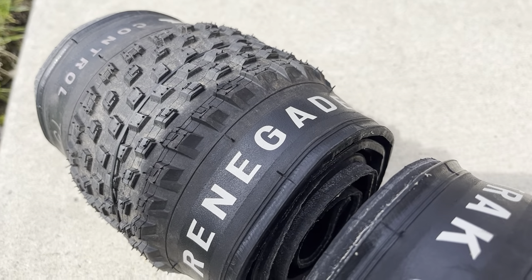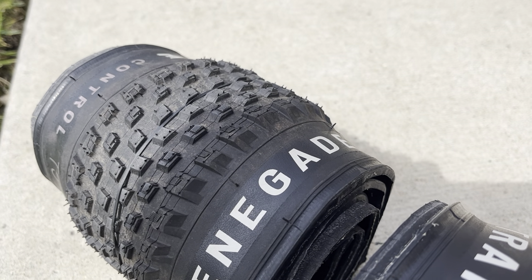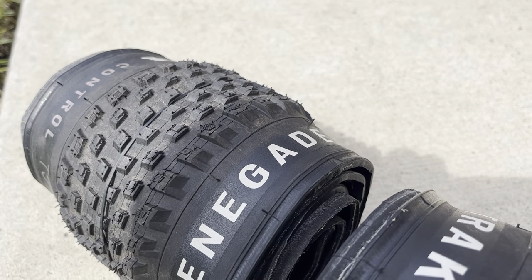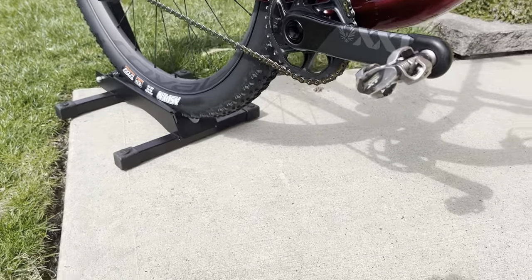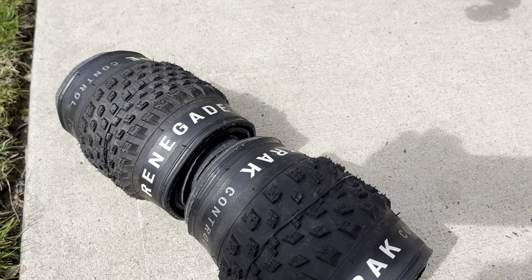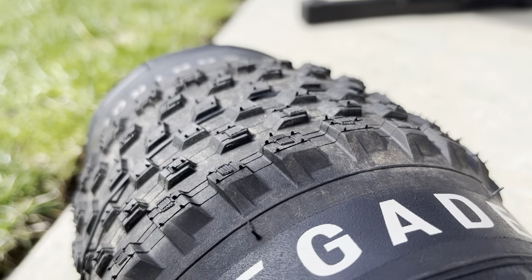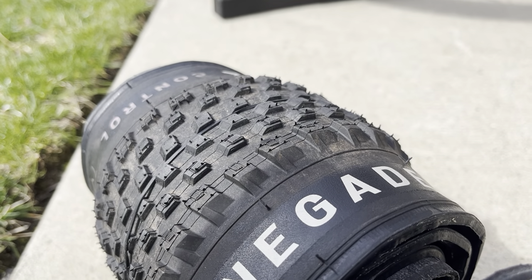My issue is with the Renegade. It looks fast, and Team Specialized runs this tire — it is fast if the ground is like cement or frozen. But my trail systems here are a little soft over hard, with some hard-pack sections, and this tire just felt like it was dragging. I recently bought two new old-stock Fast Tracks but they came in at 720 and 730 grams versus the stated 650 grams, so I shipped them back. The Renegade's knob height is taller, and I just felt like it was dragging — I want to feel like I'm on a road bike in the woods.